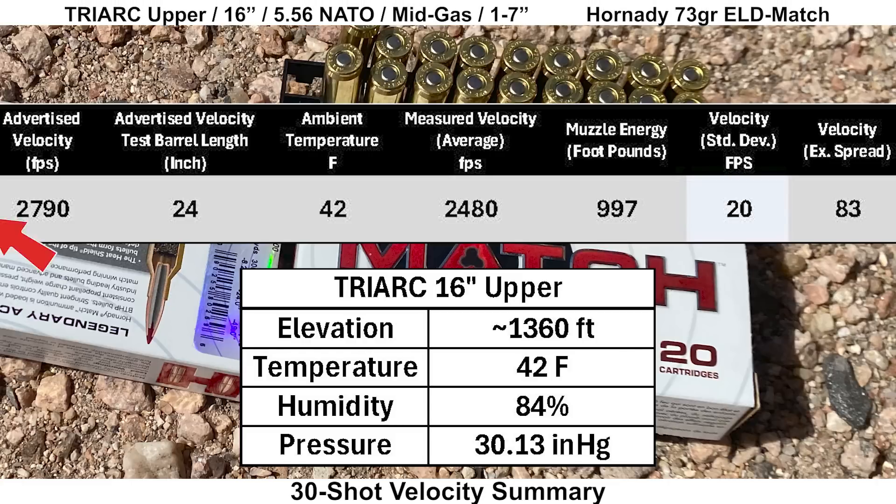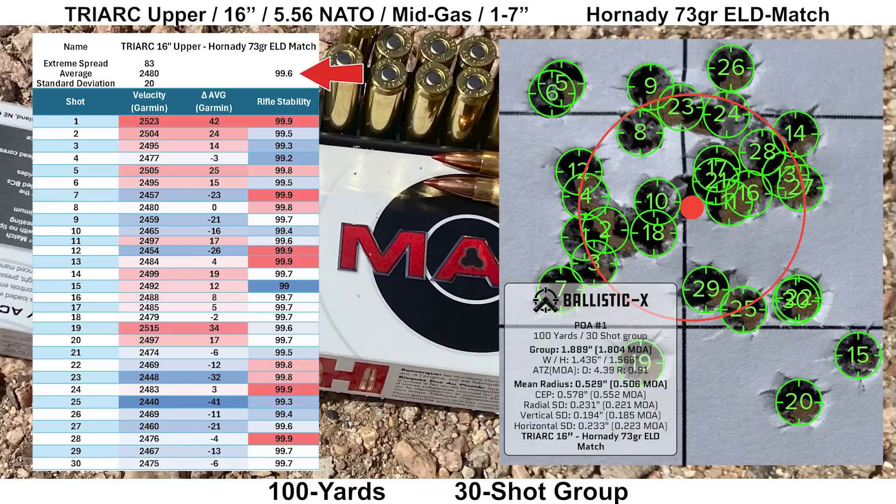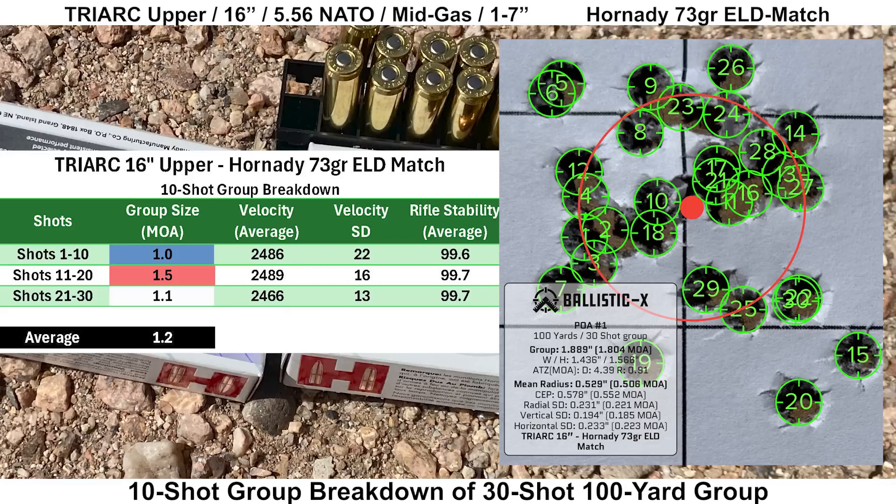The Hornady 73-grain ELDs have an advertised velocity of 2,790 fps out of a 24-inch barrel, and we got 2,480 fps, which gives us just under 1,000 foot-pounds of muzzle energy — a little on the lighter side. Velocity SD came in at 20 fps with an extreme spread of 83 fps. The Mantis data looked fine with an average score of 99.6 and the least stable shot scoring 99.0. Shot 25 was the slowest and shot one was the fastest. The group looks pretty good — a couple shots high-left and low-right — and we ended up with a 30-shot group size of 1.804 MOA with a mean radius of 0.506 MOA. Breaking into three 10-shot groups, the best was 1.0 MOA with an average 10-shot group size of 1.2 MOA.